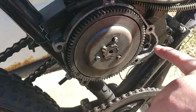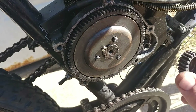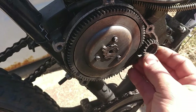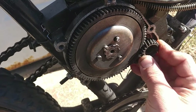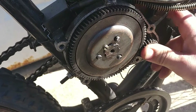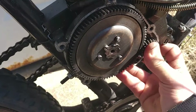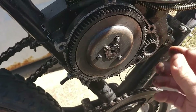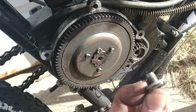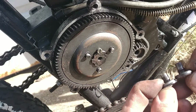I went ahead and cleaned out the inside of here. I'm going to be taking out the clutch completely to clean under it, but for this video I'm just going to reinstall the drive gear back on here. Make sure you're lined up with your woodruff key. As you can see this is pretty rounded out, so I went ahead and replaced it with just a beefier screw.